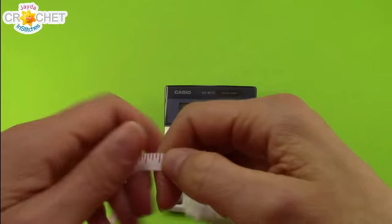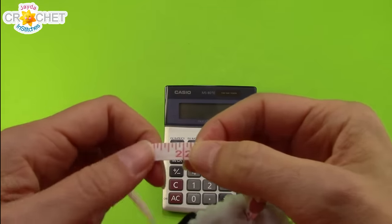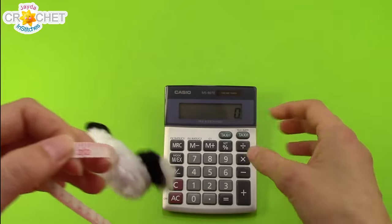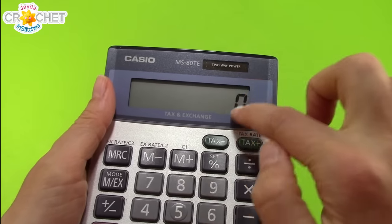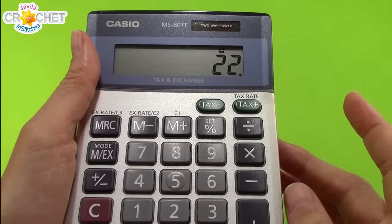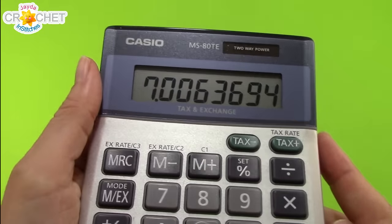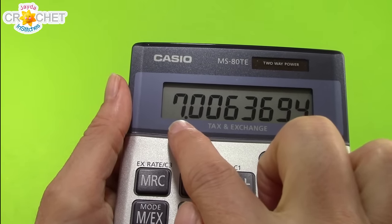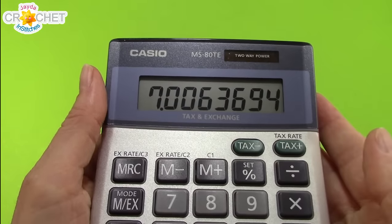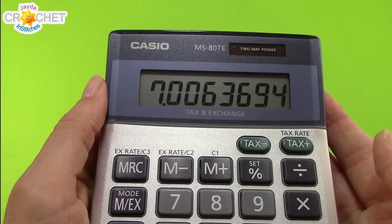First thing we're going to do is measure the circumference of our head. Wrap the measuring tape around your head — forehead through to the back, over your ears — and that gives you the full circumference. For me that winds up being 22 inches. Once you have that number, you want to find the diameter of the circle we're going to build. Take the circumference and divide it by pi, which is 3.14. That gives you the diameter — for me that's obviously 7 inches. Write it down, because that's the number we're going to aim for as we work on our base circles.